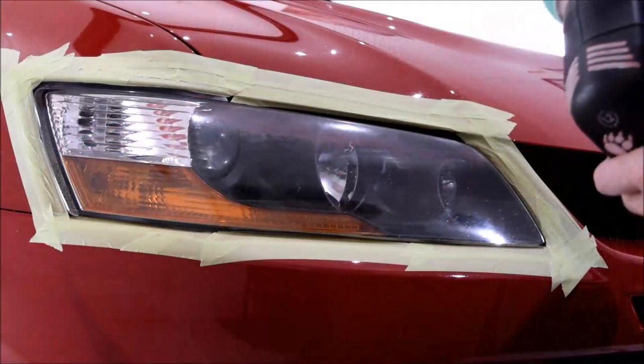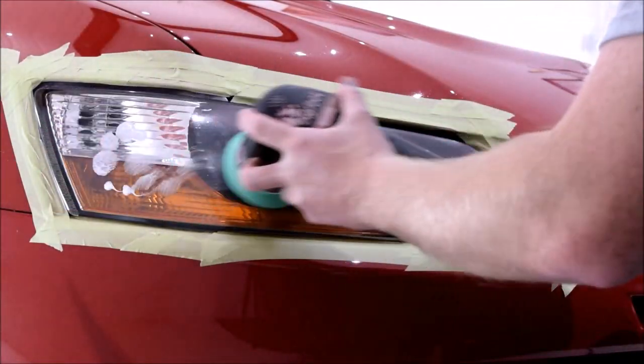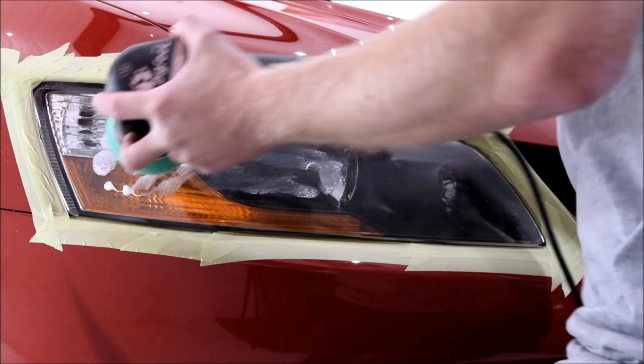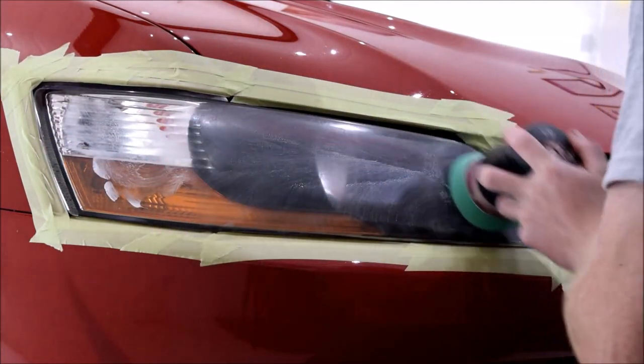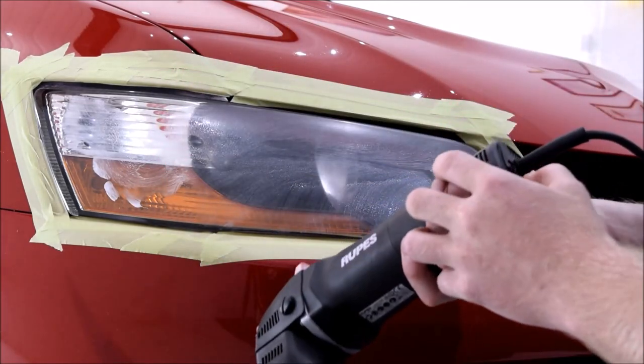I had the Evo 8 in for 5 days and this footage was filmed towards the end of day 4, so it only had around an hour left to spend on the headlights, as day 5 was going to be taken up with the G-Technic ceramic coating phase.